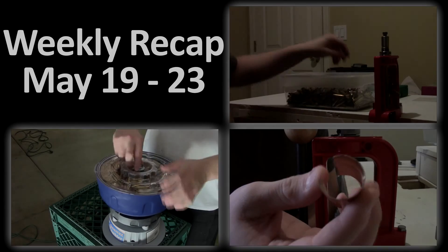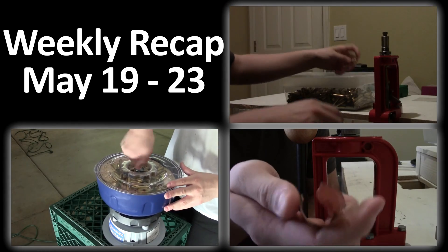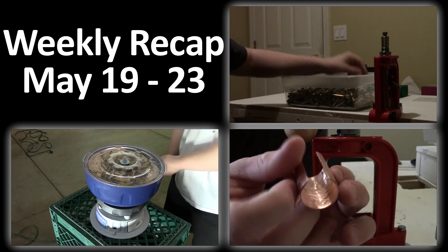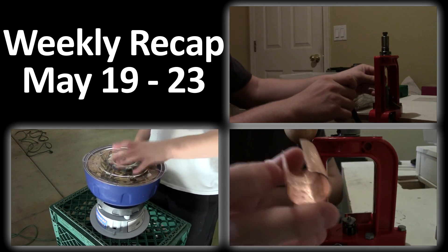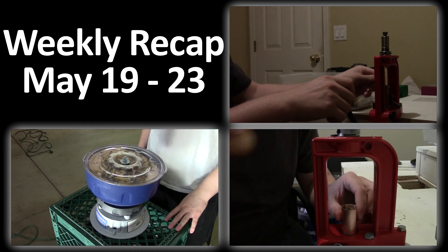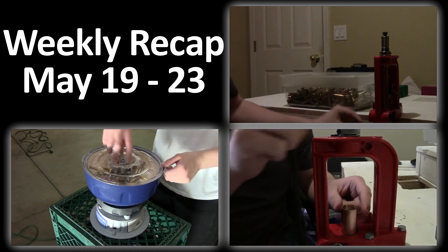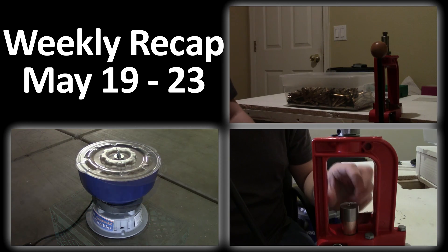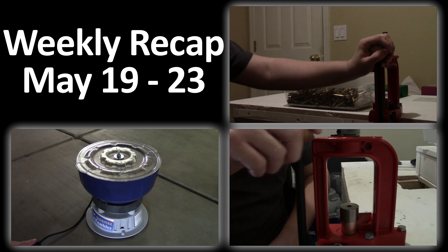Alright guys, welcome to my weekly recap for the week of May 19th through May 23rd. If you haven't seen one of these videos from me before, it's basically just a video where I compile all the videos I've made in the last week. If you'd like to see any of the videos on the screen, there are annotations above each of them that you can click on and the video will open in a new tab. If you're on a mobile device or have annotations disabled, there are also links to all of the videos in the description.